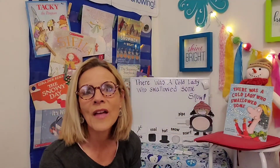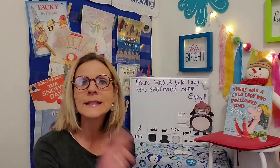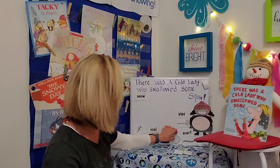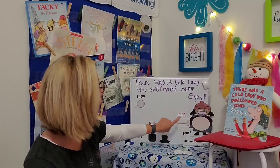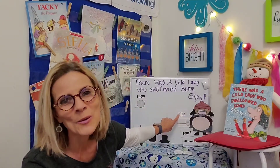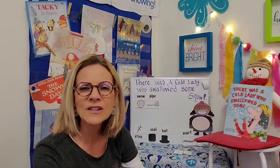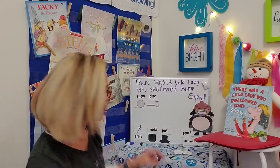Here are the things that the cold lady swallowed — I almost said old lady! Let's think for just a minute. I know what she swallowed first, and I know you do too. It was the snow. Let's grab the word snow and the snowball and stick it up here — it's the first thing she swallowed. What did she swallow second? It was the pipe. First she swallowed the snow, then she swallowed the pipe. What did she swallow third? She swallowed the coal to keep her pipes glow — that makes sense.